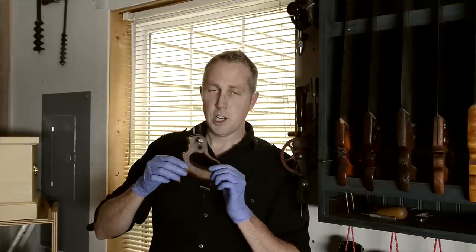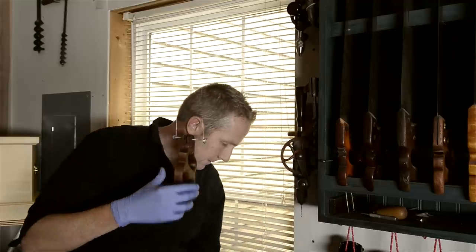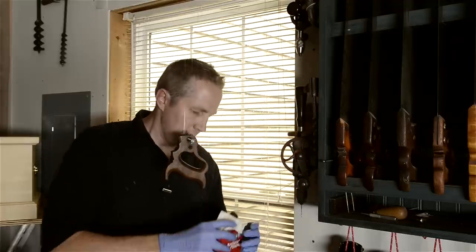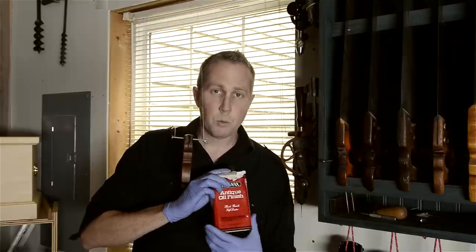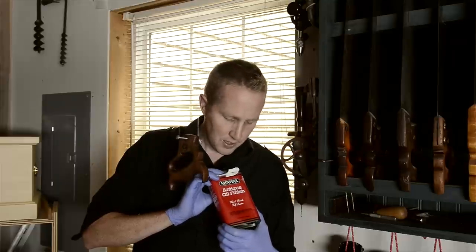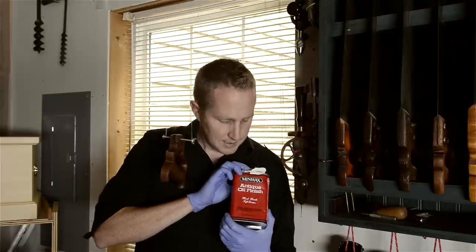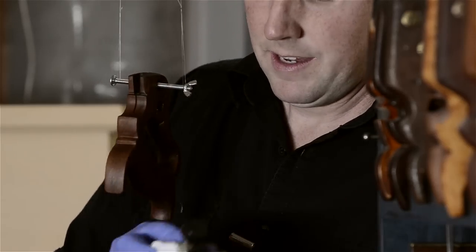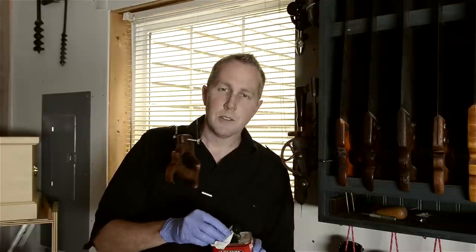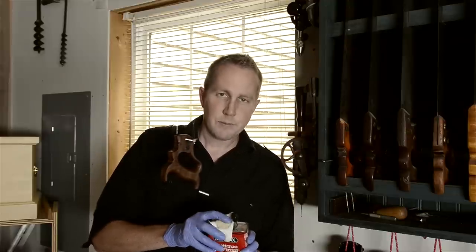I recently came across a new finish that some well-known hand plane makers recommended to me. It's this Minwax Antique Oil Finish — I'll share a link to it down below the video.